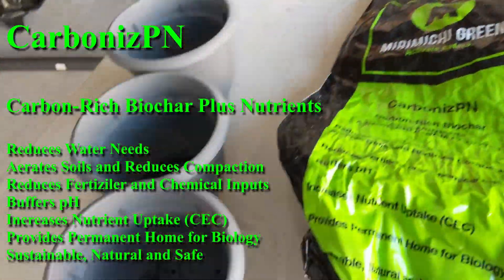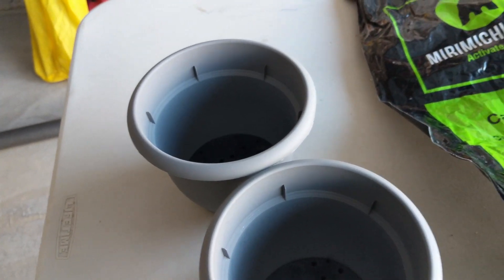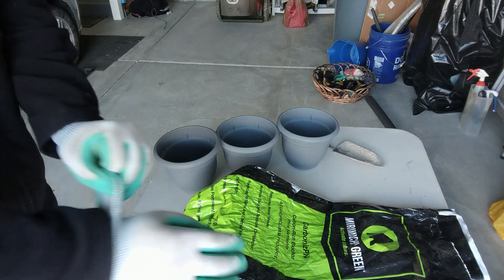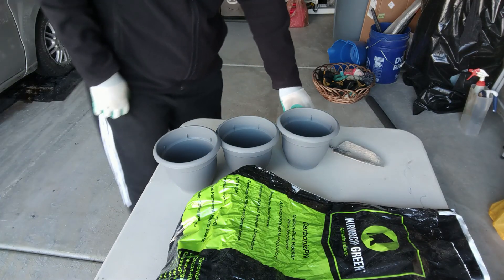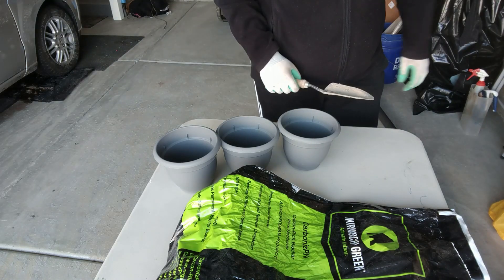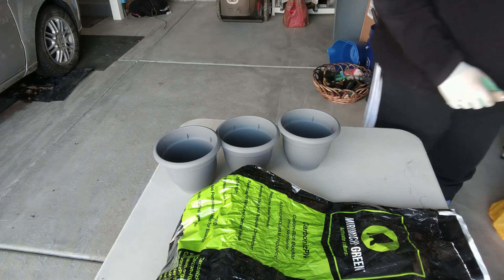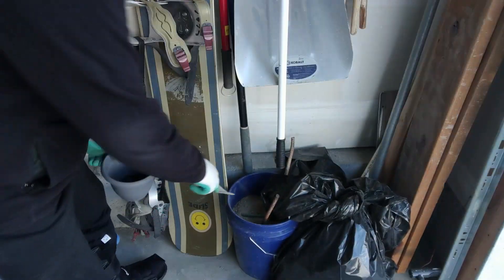It's a soil enhancer and I'm going to combine it with just regular topsoil in my containers here and start planting some grass. I might be cheating a little bit using a lot of Miramichi soil enhancer, but what I'll probably end up doing is using half and half — half topsoil, half soil enhancer.